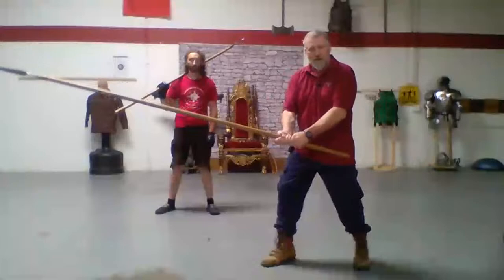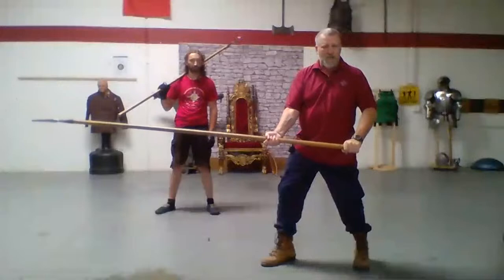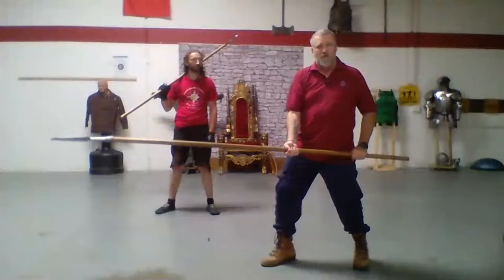In the German tradition, you'll see them quite often holding it at the base of the spear. You'll also see this in the Chinese tradition, but in the Italian tradition they generally tend to hold it with the space between their hands — which for staff work is why it's called a quarterstaff, or possibly one of the reasons it's called a quarterstaff.